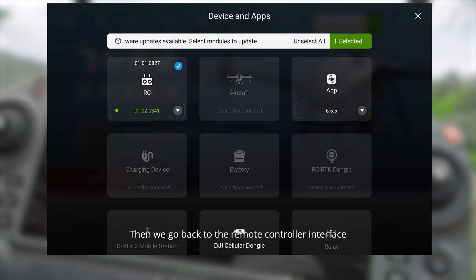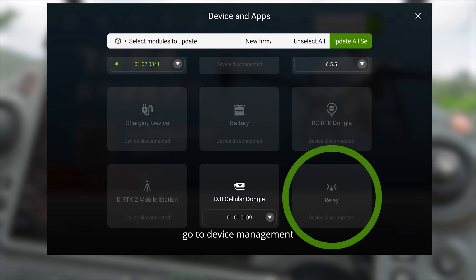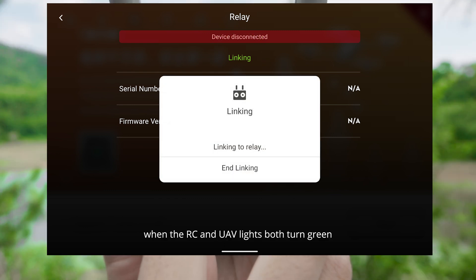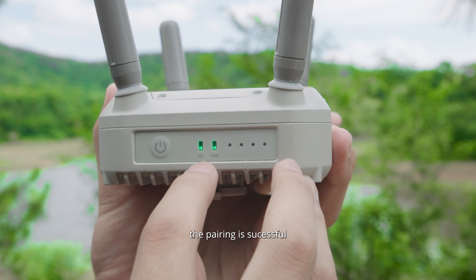Then, we can go back to the remote controller side. Go to Device Management, select Relay Module, and click Linking. When RC and UAV lights both turn green, the pairing is successful.